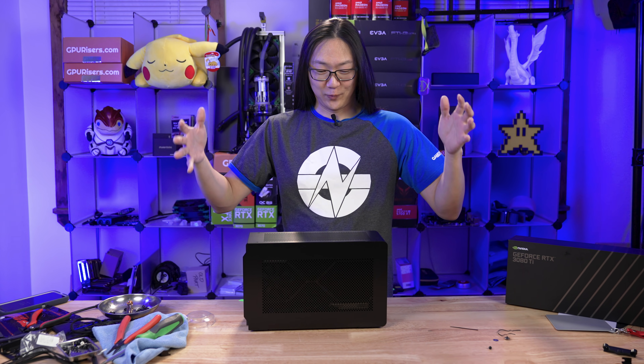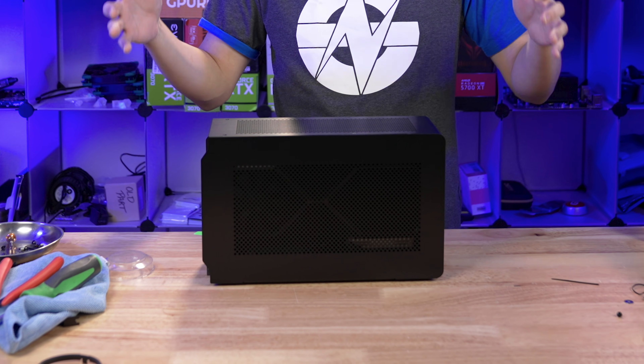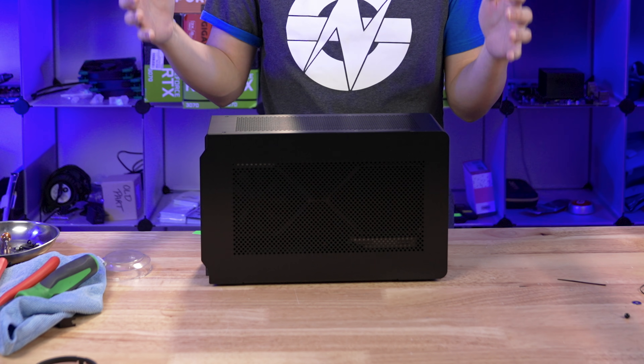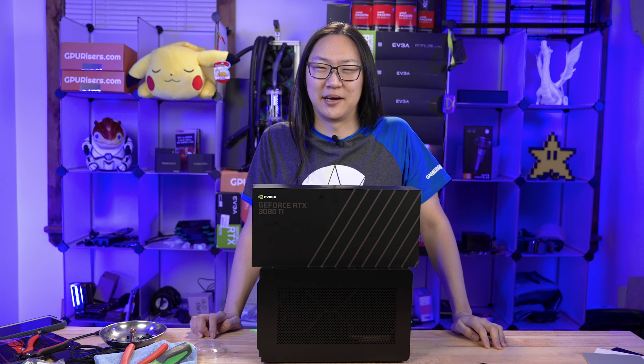Well, there you have it, folks. We got it all in this tiny little 7.2 liter case: the 3950X, a 2-terabyte NVMe SSD, a 3080 Ti, and 750 watts of power in this tiny little case. And of course, just for size reference, that's a 3080 Ti Founders Edition box.